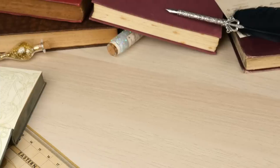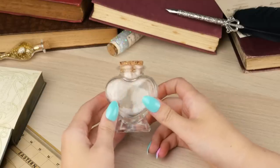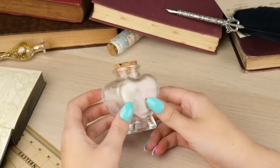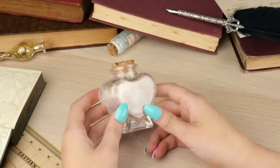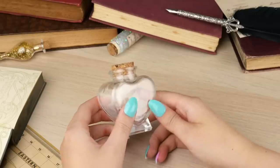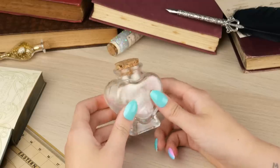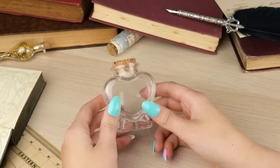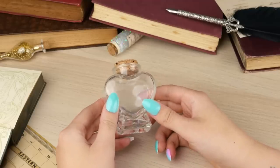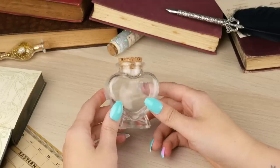Let's get this love potion started. So the first thing that you're going to need is an appropriate glass potion bottle. I've actually had this one for a couple of years now because I wanted to do this video a long time ago but never got around to it. You can get these online — eBay, Amazon, craft stores. It's just a glass corked bottle in the shape of a love heart and this is obviously perfect for a love potion.